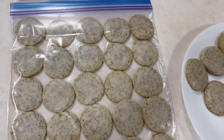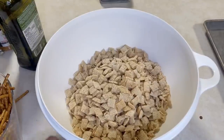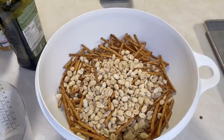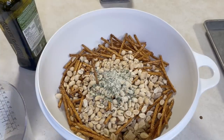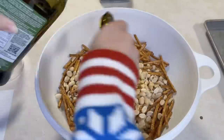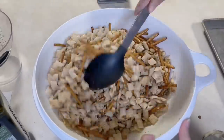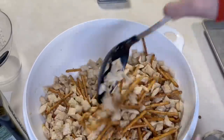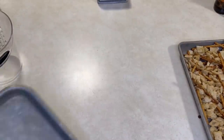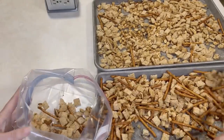I haven't made this Chex Mix in a long time but I love to make it for camping or the holidays — and you can freeze it! You'll need nine to ten cups of Chex cereal, two and a half cups of pretzels, one cup of peanuts, six tablespoons olive oil, three tablespoons Worcestershire sauce, two teaspoons seasoning salt, and three teaspoons of onion powder — we're using a dry three-onion blend. Mix together in a large bowl, spread onto a baking sheet, and bake at 250°F for one hour, stirring occasionally. Once cool, transfer to a large freezer bag.